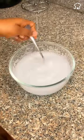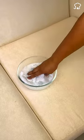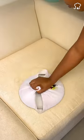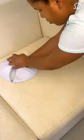Then dip the cloth until it gets wet and place it on the sofa. Then cover with the lid of the pot and rub. Finally, repeat with a dry cloth to remove the excess mixture.